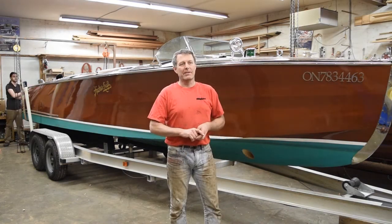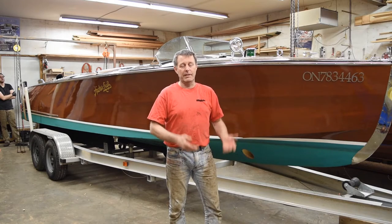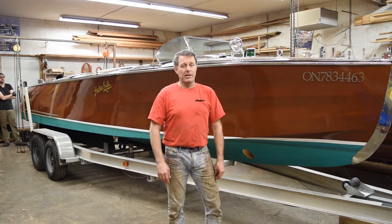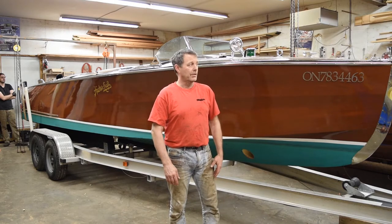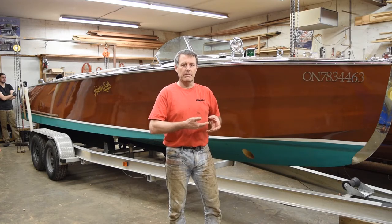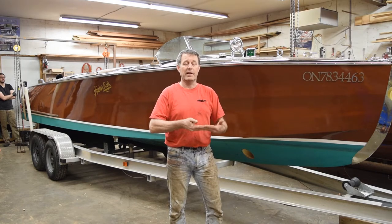One thing about West System and epoxied bottoms on wooden boats that I've seen often is they develop horizontal cracks in the epoxy itself. So what we've done is add a layer of fiberglass in between the epoxy to give it a bit more strength, because epoxy is actually quite brittle. My thought is that if we add one layer of 10-gauge fiberglass in the middle of four layers of epoxy, that's going to help create a stronger bond of the epoxy to the planking so nothing will move.